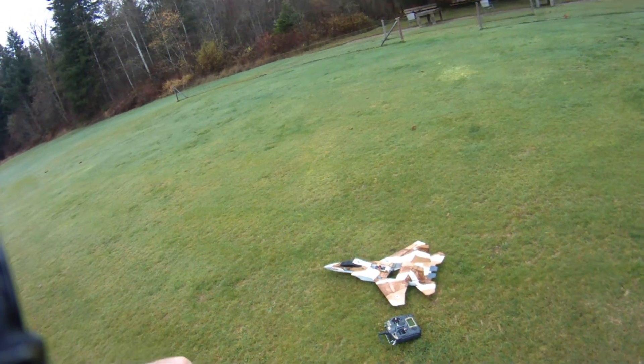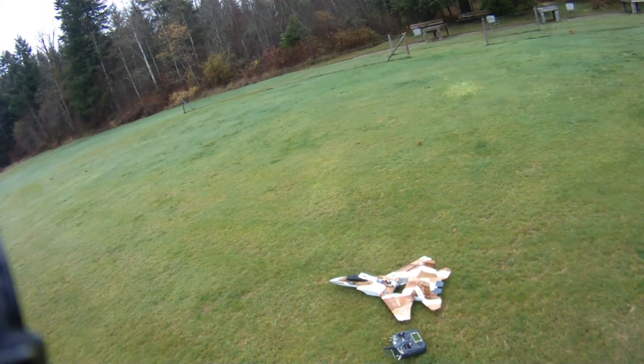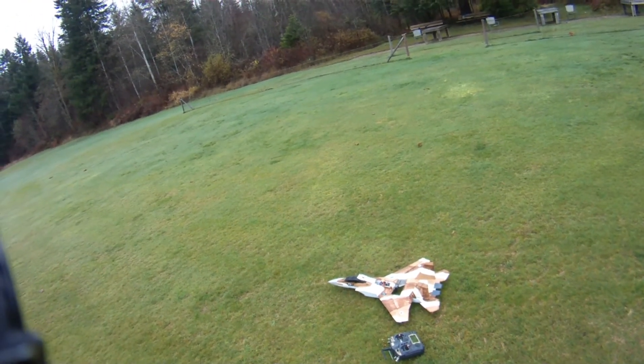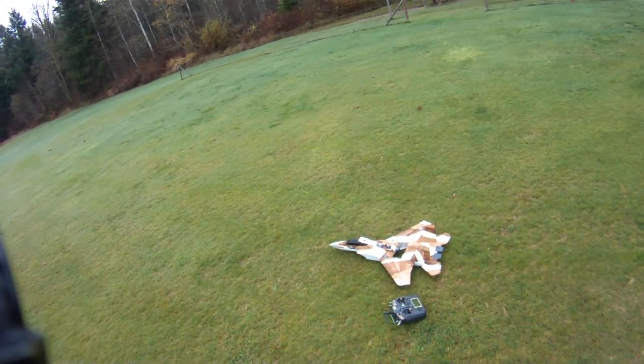Alright folks, please check out the links down below. I'll have links to all the components in the power setup that I'm using today, as well as some more info on this awesome little plane by RC Powers. Thanks for watching — blue skies, calm winds to everyone. Park jet noise: the other sound of freedom, baby. Take care.